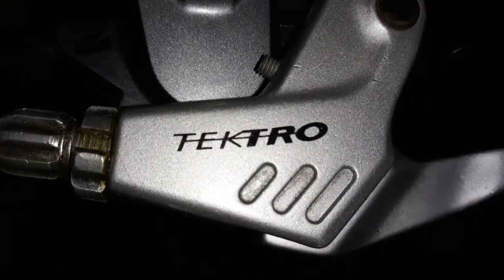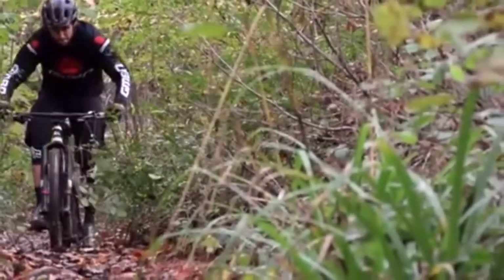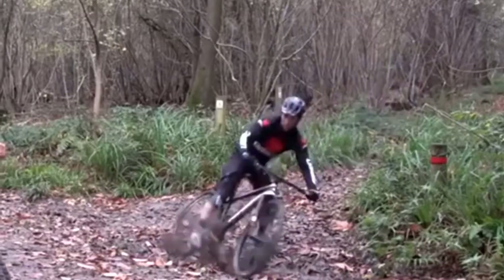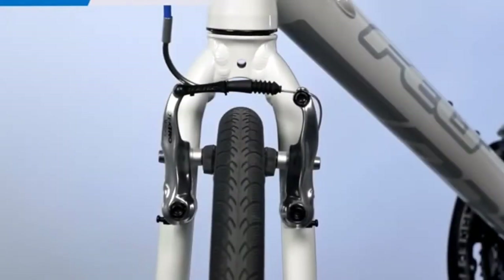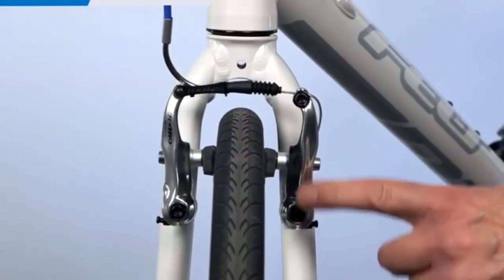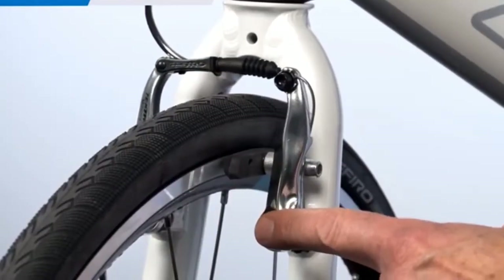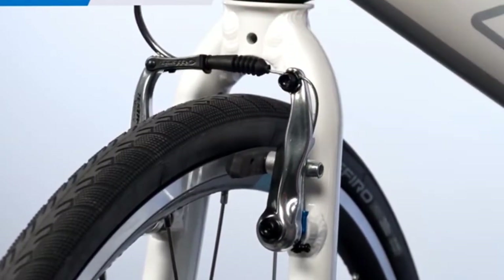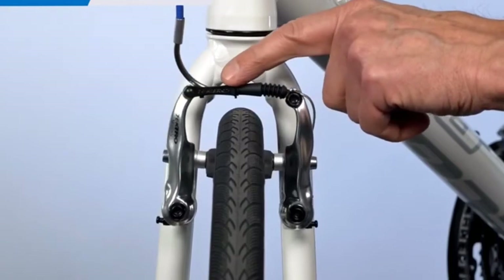The brakes are Tektro V brakes, also known as linear pull brakes. They are great for braking in dry, wet, and muddy conditions. The longer brake arms provide more leverage for the rider, making them more powerful than most brakes. Although Tektro brakes don't attract a lot of attention, they're fairly comparable to Shimano in terms of reliability and power. Not only that, they aren't worn out and they work pretty well considering how old they are.